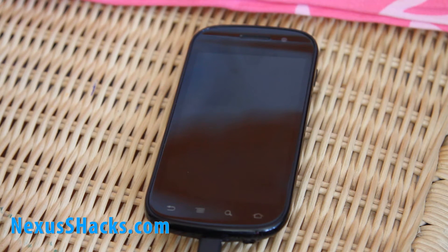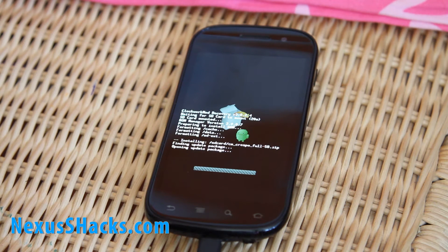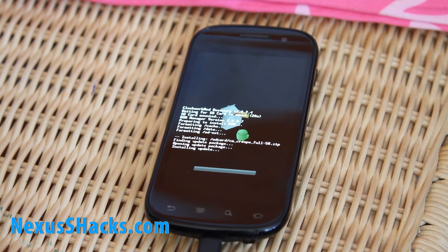I'm going to have more ROM reviews. The other good ROM for Nexus S is the Medocco — there you go, it popped up. I used Medocco when I had the Nexus 1, which is nice too. Don't forget to check out nexusshacks.com because we're going to have all the ROM reviews.